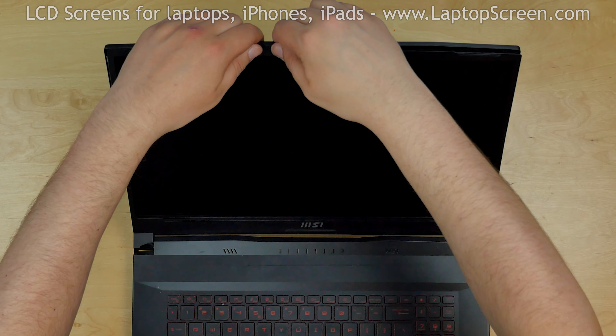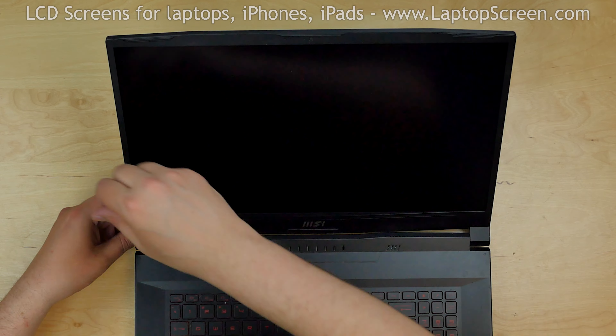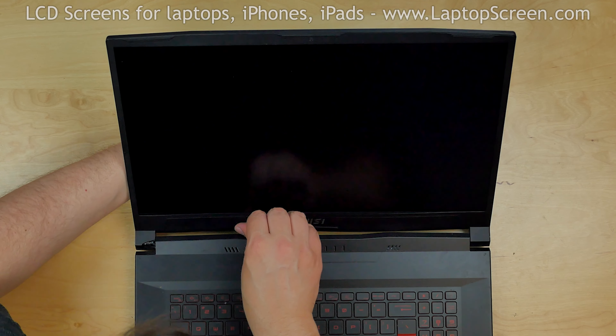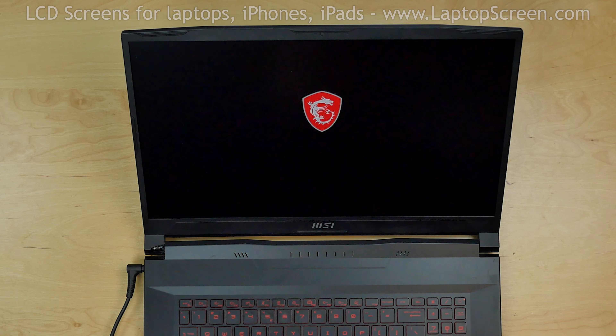Replace the bezel. Go around the perimeter snapping the tabs back in place. Use one hand to support the back cover while snapping the tabs along the bottom. Turn the laptop on and we're done.